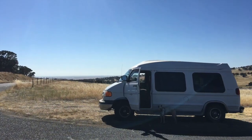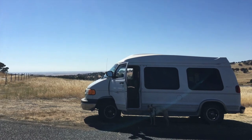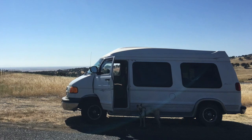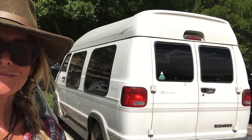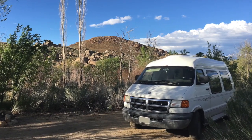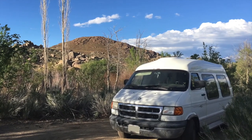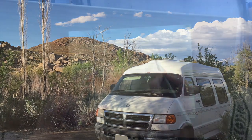My van is a Dodge Ram 1500 Regency model conversion van from 2002. Like many conversion vans of different brands, it has a fiberglass bubble top that is shaped a little bit like an upside down hull of a small boat — tilted in on the sides and pitched almost to a point when looking at it from the front. It's very hard to find any roof racks suitable for a van with a bubble top like this; the only ones I ever found were really expensive and extremely big and bulky.